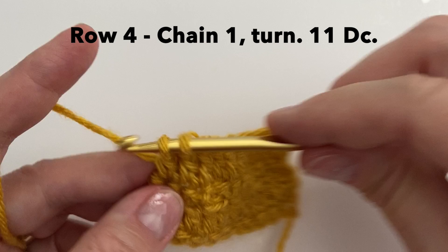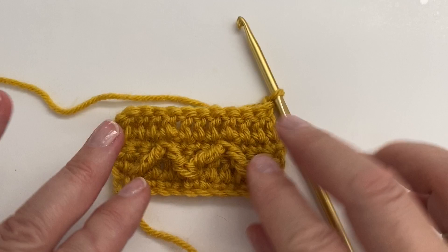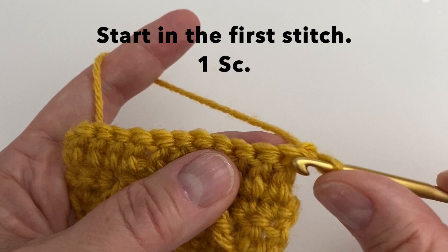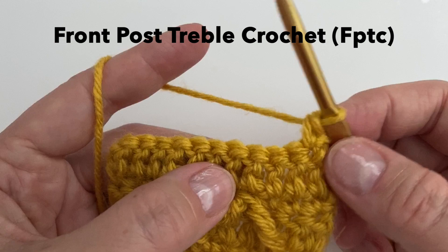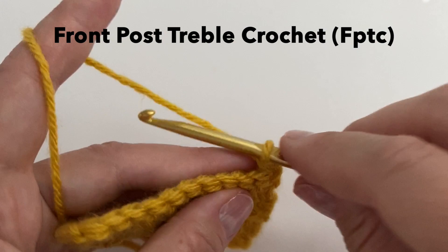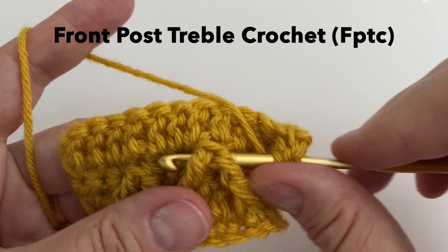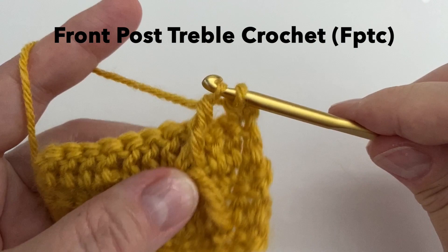Let's start row 5. We will start in the first stitch and do 1 single crochet. Our next stitch will be the front post treble crochet, and we are going to go around the top of that V — or upside-down V — from the row below, right in here. So yarn over 2 times, going around the stitch from below, yarn over pull up a loop, yarn over pull through 2, yarn over pull through 2, and yarn over pull through 2.